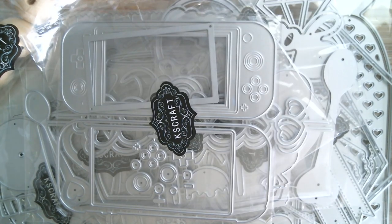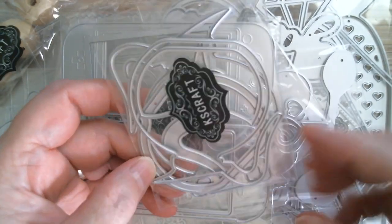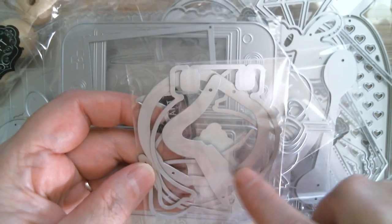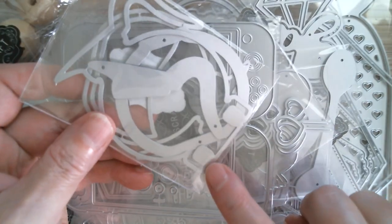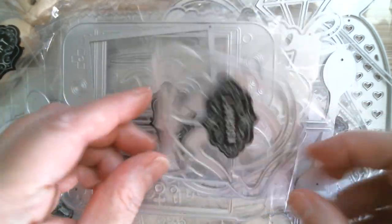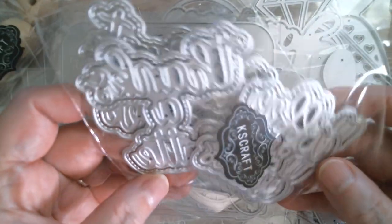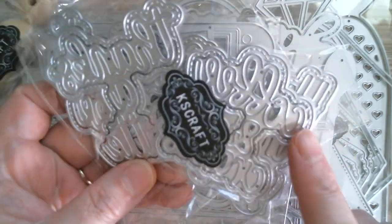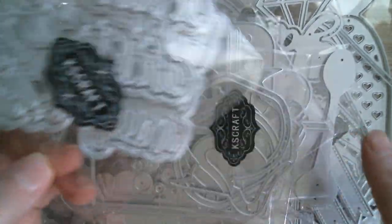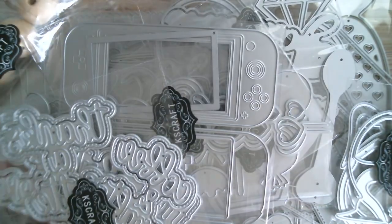And then we have what looks like a coffee pot to me — it's got a handle on it. It's also a memdex; it's got the memdex cut bit, so I'm going to have to do that one. And then we have lovely sentiments: 'thanks a latte' and 'coffee and cream.' So these are all coffee-related to go with all of the coffee items that I've been sent.